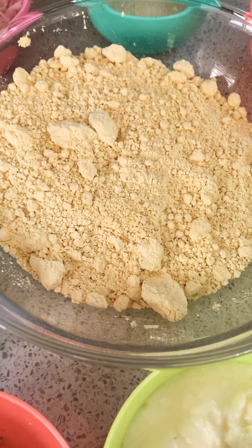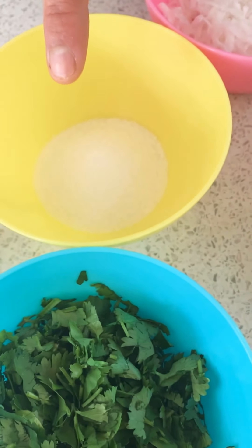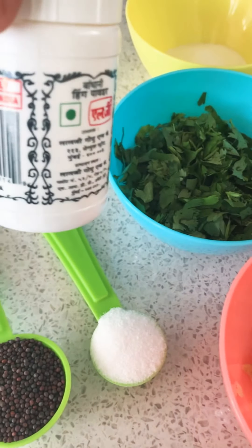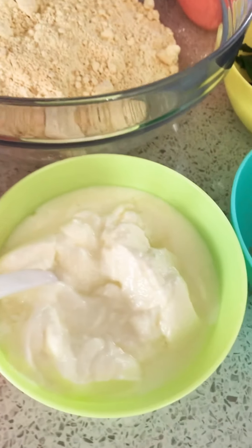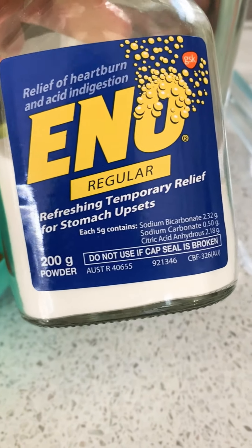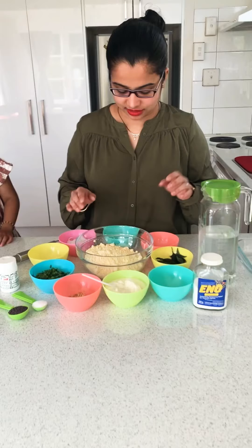I'll take you through all the ingredients we'll need. I have taken about two and a half cups of chickpea flour, or besan as we call it in Hindi. We'll need some sugar for sweetness to use in tempering, some chopped coriander, salt to taste, black mustard seeds for tempering, asafoetida which is hing, grated ginger, yogurt, turmeric, green chilies, curry leaves, sesame seeds, and about two tablespoons of semolina — a very important ingredient that gives that instant rise to your dhokla.